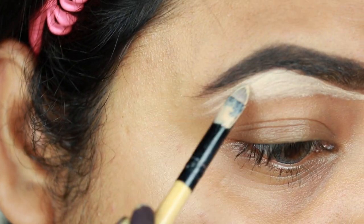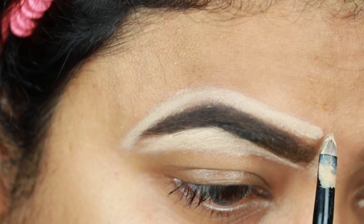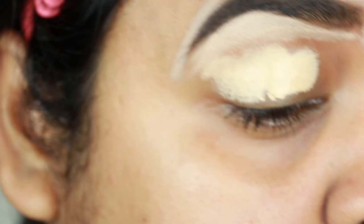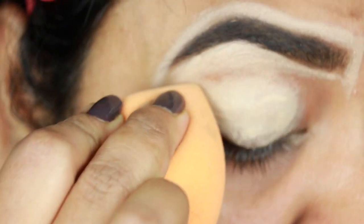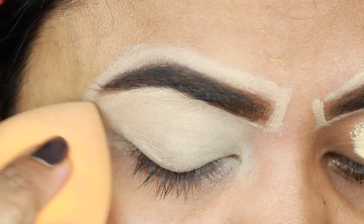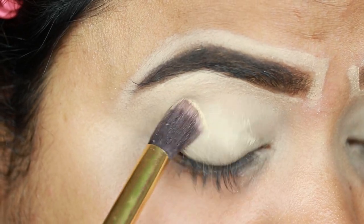Now I'm taking this Maybelline Edge Rewind Concealer in the shade Sand Sable and I'm just cleaning up the borders so that my brows look well shaped. I'm also applying the same concealer on my eyelids to prime them for eyeshadows, and I'm blending everything out using a damp beauty sponge — this is my Real Techniques beauty sponge.